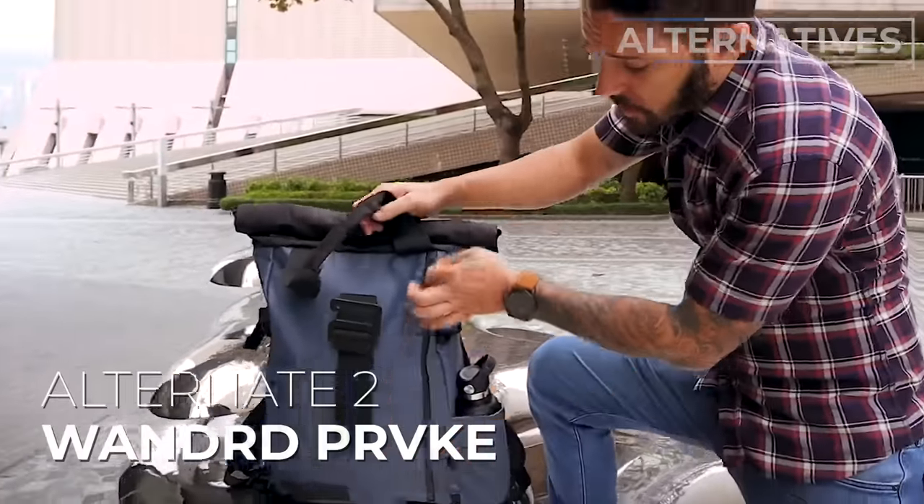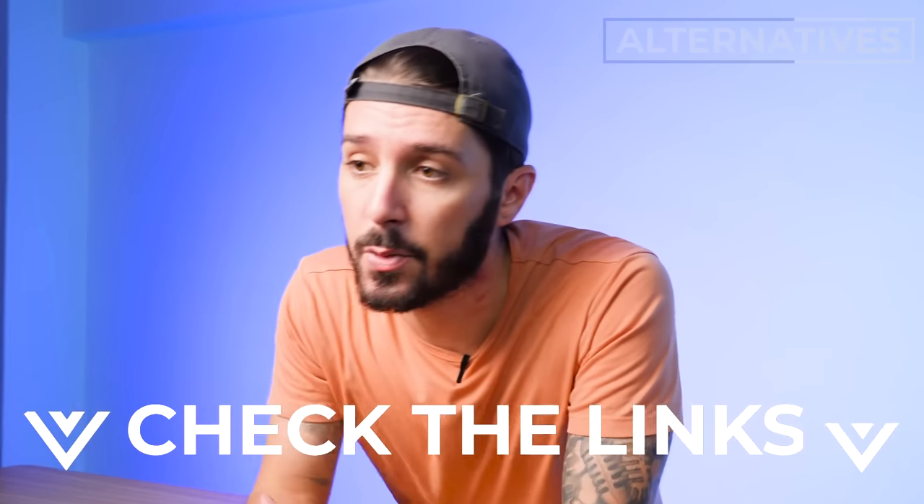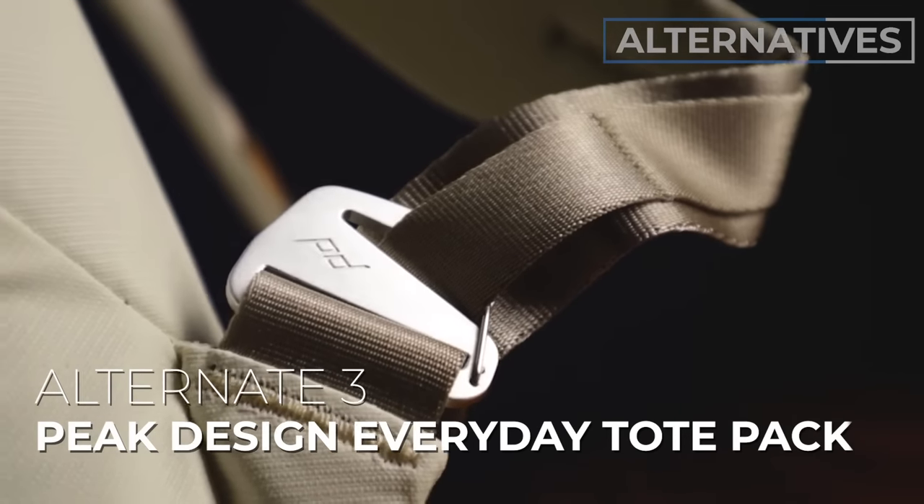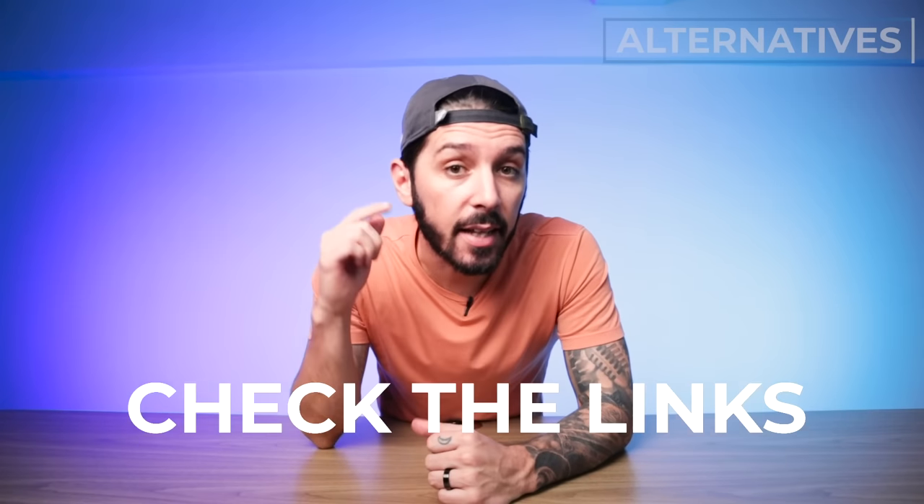Alternative recommendation number two is the Wandered Provoke — I have no idea how to pronounce it. This bag is for you if you still want that tote-backpack fusion but want something more modern and trendy. It's a beautiful bag with an amazing tech compartment and a lot of innovative features. Alternative recommendation number three is the Peak Design Tote Pack — ideal if you still want a tote pack but want a bit more access to the main compartment, and especially great if you're a photographer who needs quick access to camera gear. Links to full reviews for both are in the description.